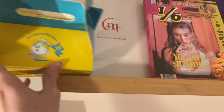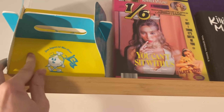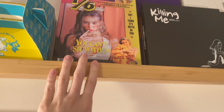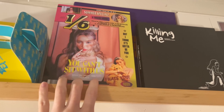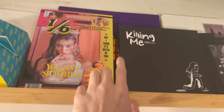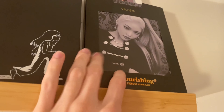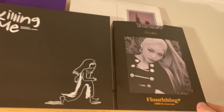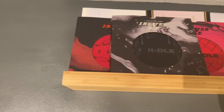Up on the top shelf I have Soyeon's solo, Dark Side of the Moon by Moonbyul from Mamamoo, and this is the soloists shelf. I have Sun Meets You, Can't Sit With Us, Spit It Out by Solar, Chungha's recent Killing Me and a couple other Chungha albums — Flourishing and I think Get Into That.